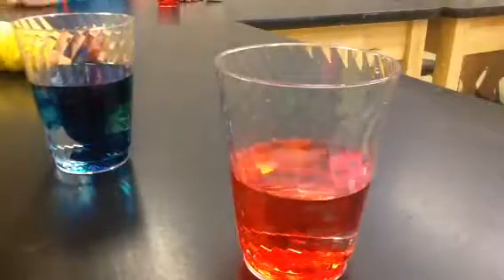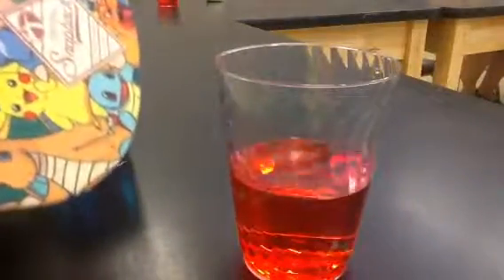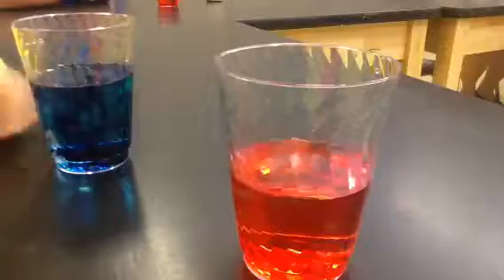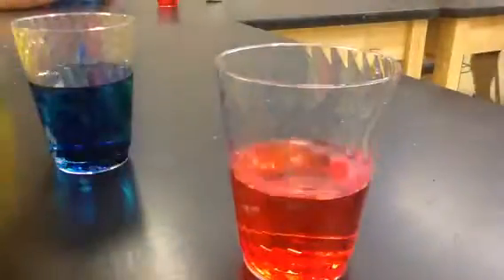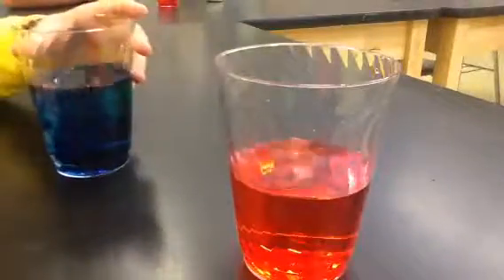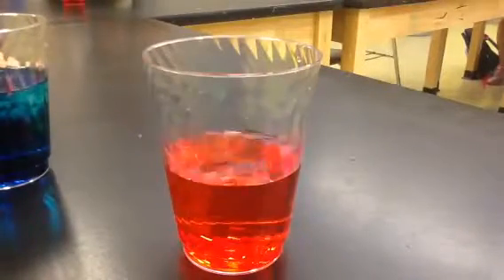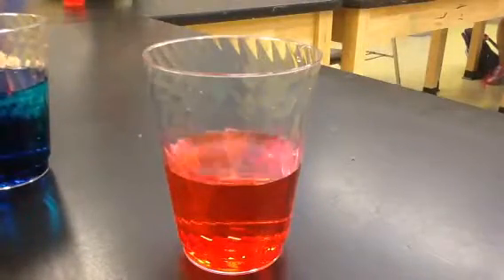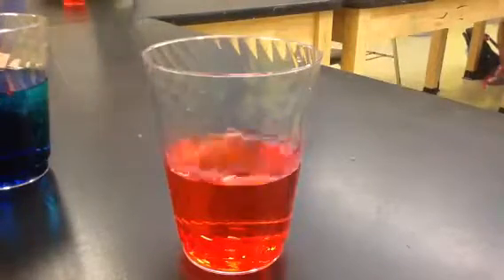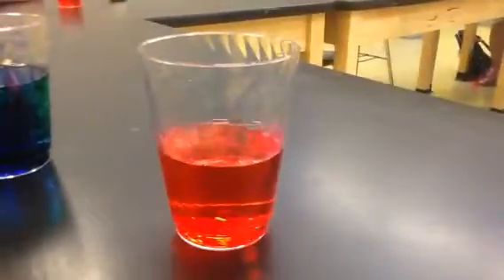Do you want us to mix it or no? What does that mean? It won't blend in. I'm not going to put these two together to make purple. I'm going to put a quarter of a cup of vegetable oil. Vegetable oil — is it for vegetables? It's kind of made from corn. You guys know that vegetable oil and water do not mix. The water is heavier, believe it or not, than the oil.